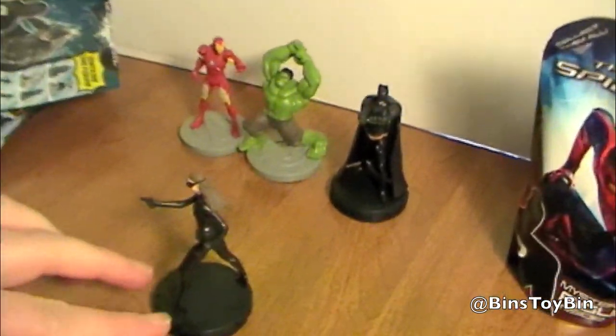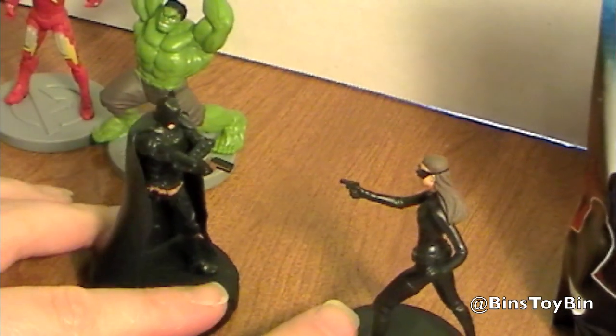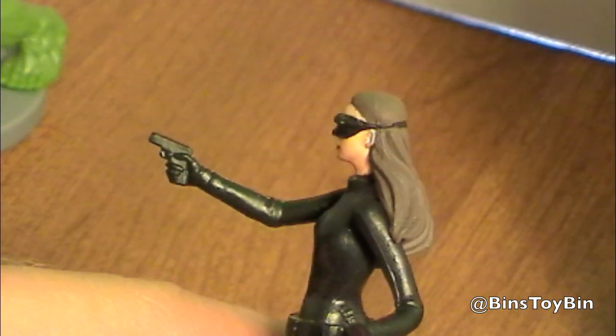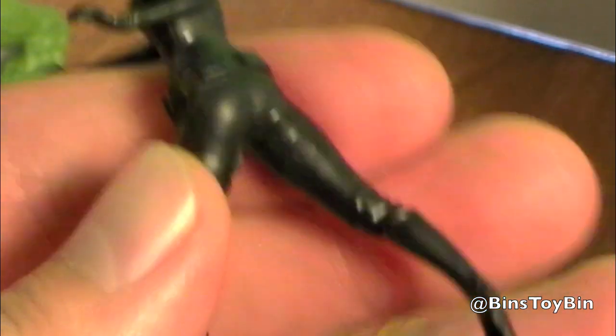Catwoman. Well, that's convenient. She's kind of plain Jane — there really isn't much detail on her. But I guess, really, what kind of detail do they need, right?